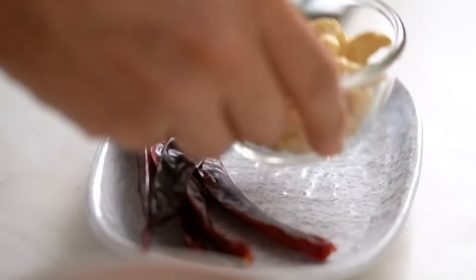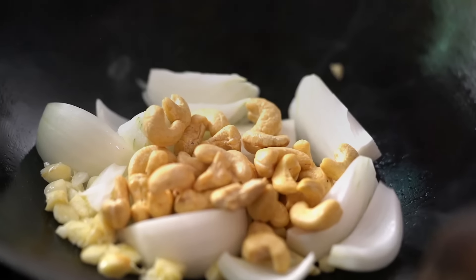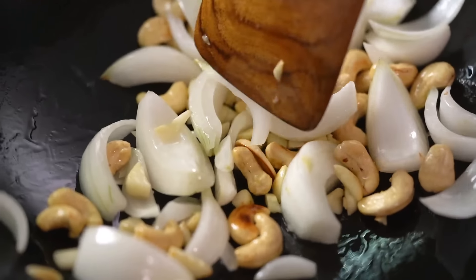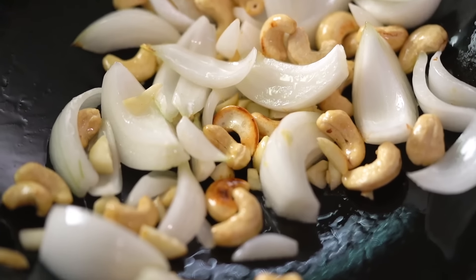First cook on the chicken done. Now we bring everything together. Heat up the wok with a little oil, add some garlic and onion. Then get the cashews in straight away because I want them to toast and get nice and golden. See how we're getting that really nice colour on the cashews — that's just what I'm looking for.